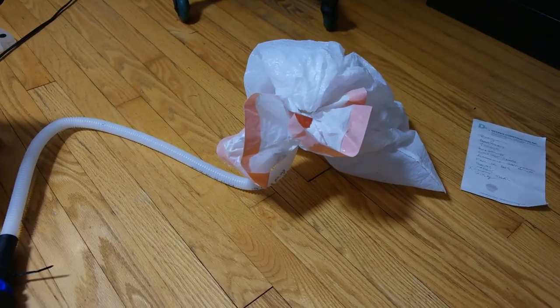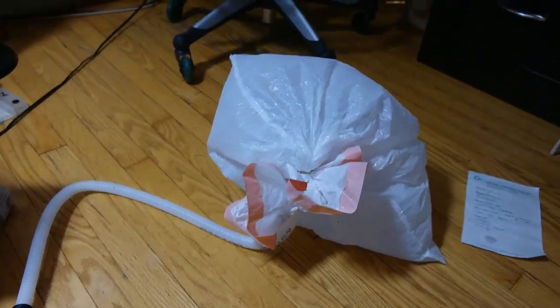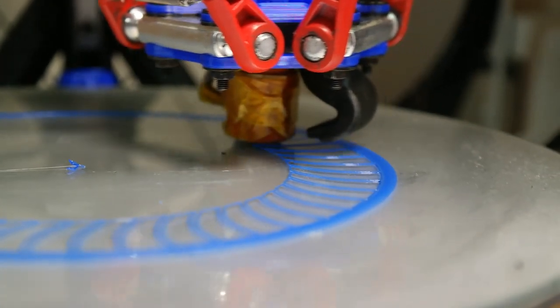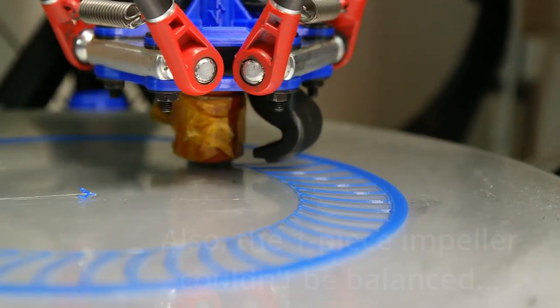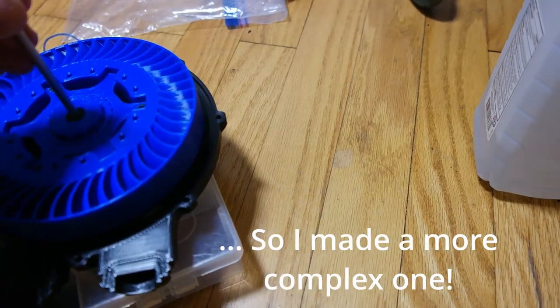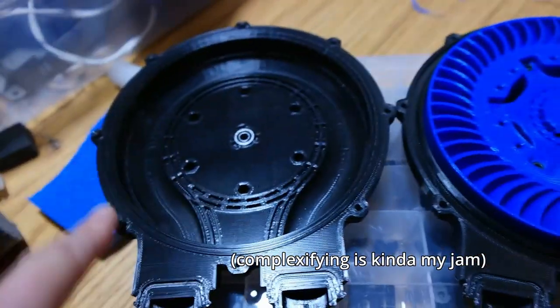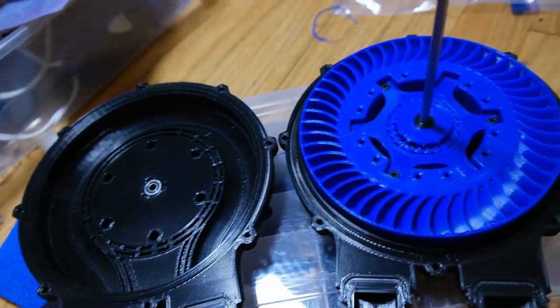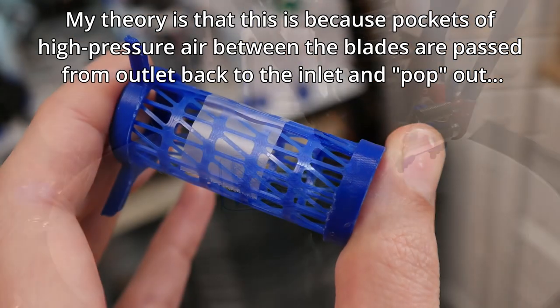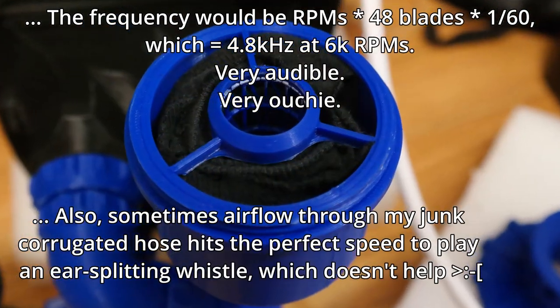There was just one problem: the sound. Noise is a challenge for pretty much any compressor, and it's especially important for me because I want this for my printer, and my printer is in my office. I needed to solve that. Most of the ear-splitting noise was coming from the intake, so I started by adding an intake silencer. That worked shockingly well.